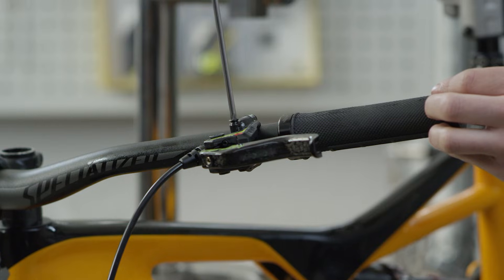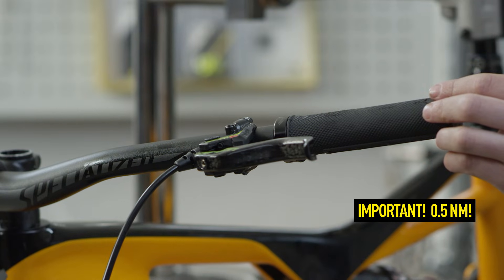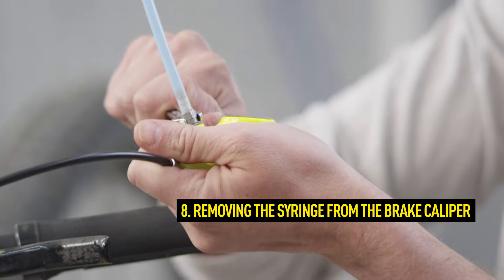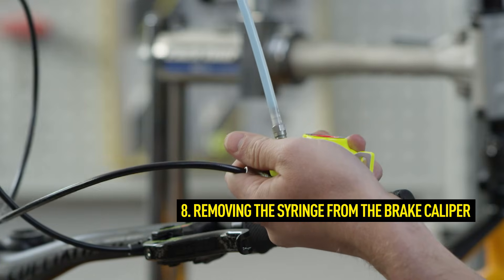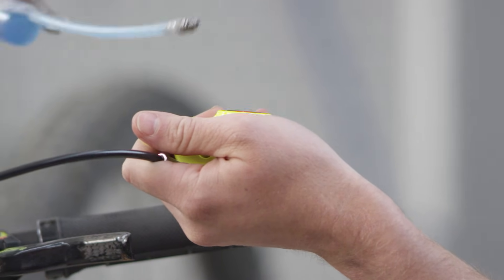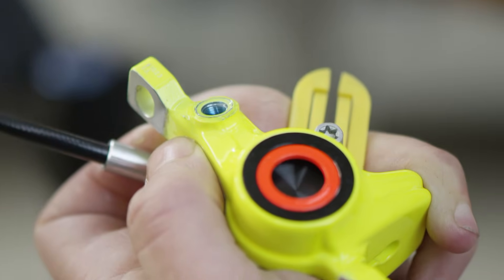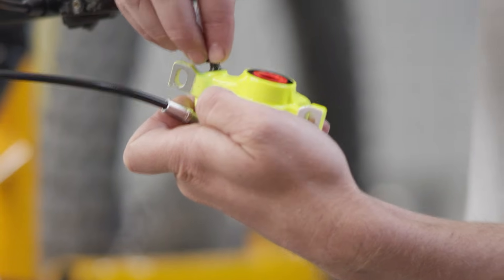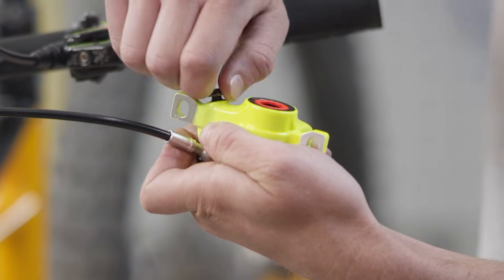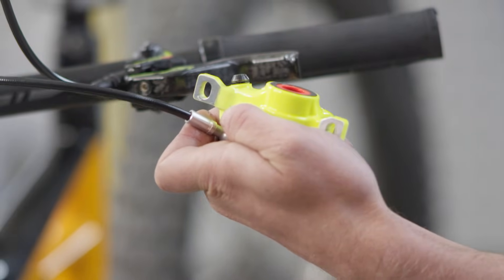To remove the syringe from the brake caliper, hold it above the brake master. This will prevent oil from escaping from the system. Raising and lowering the brake caliper in comparison to the master enables easy adjustment of the oil level at the screw plug of the brake caliper, ensuring that no air is trapped in the system during closure.